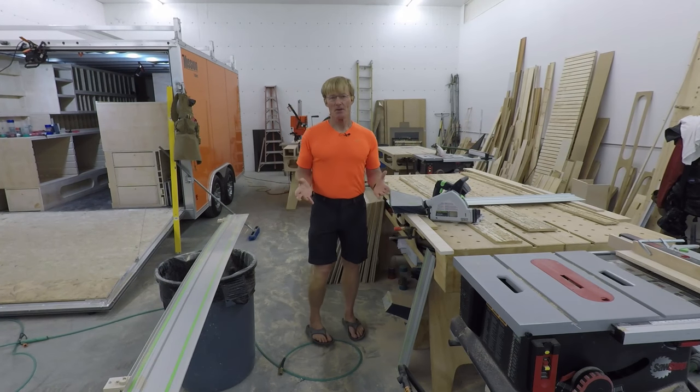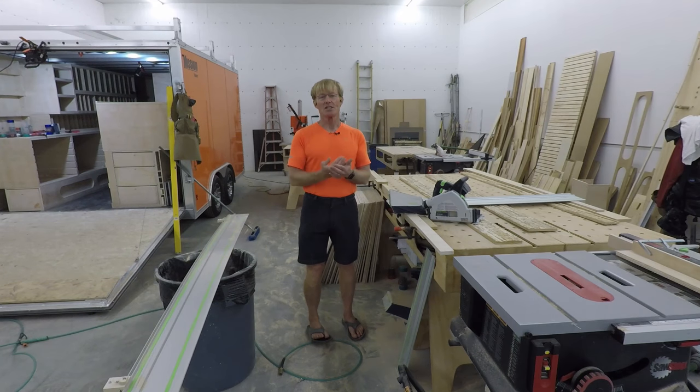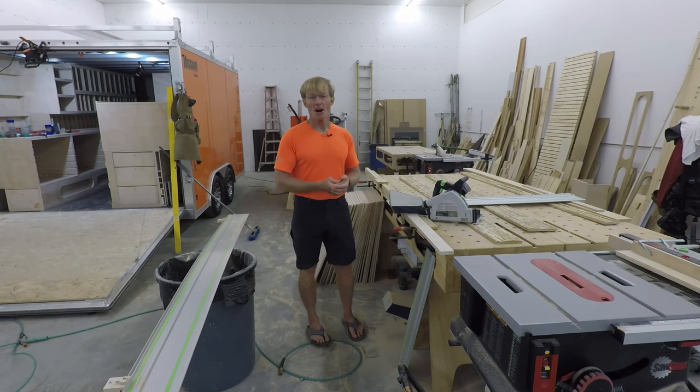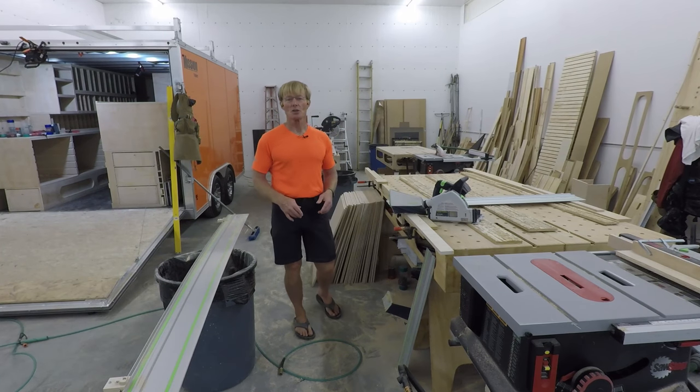Well, it's never gonna be 100% done. I am never satisfied. I'm gonna always tweak and stretch and adjust and modify, and there'll be videos on that, just like there was with the Awesome Rolling Toolbox.